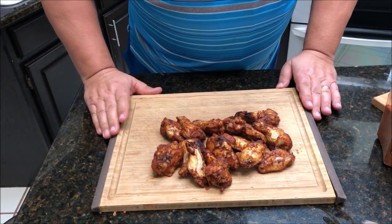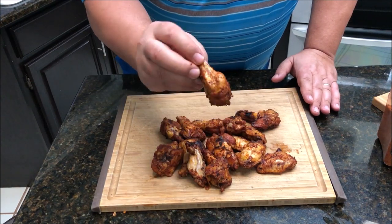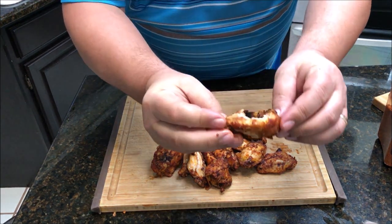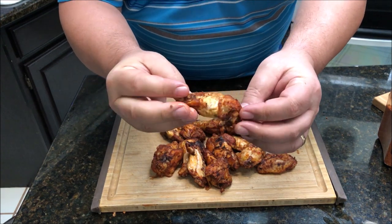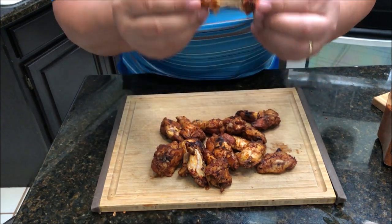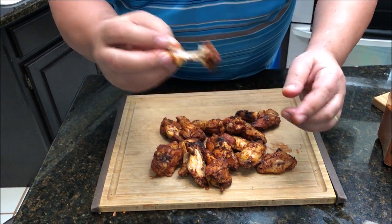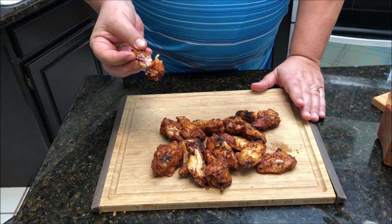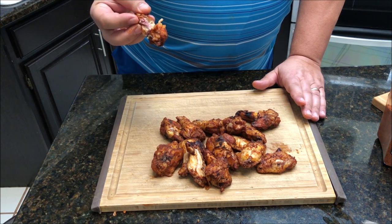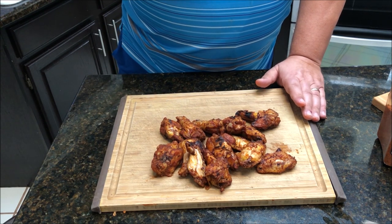They're pretty crispy. I'm going to go ahead and grab one of these and try it — they're still hot. I'll risk burning my mouth just for you guys. Cooked all the way through, still very tender and moist. Because of the sous vide, they didn't lose a lot of their moisture. If you haven't done sous vide wings before, try it out. Cook them at about 165 for two hours, then put them on the grill or fry them up. Either way, you don't have to worry about them not being done or being dried out.